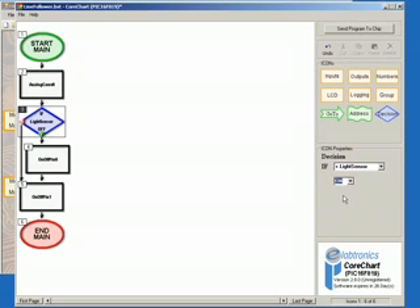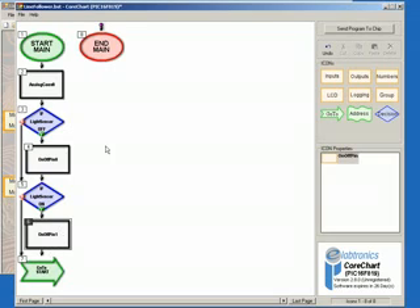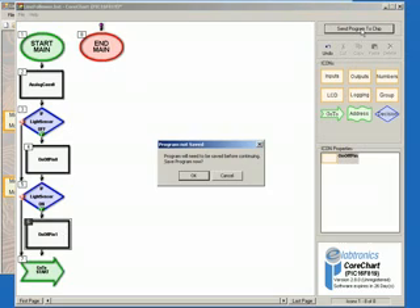Place the second Decision below Icon 4. Finally, select a Go To by clicking Go To in the Icons menu — it should already have a Go To property of Start — and place it at the end of the program. This completes our test program for the LDR. We can now send it to the chip by clicking the Send Program To Chip button, and then OK when prompted to save.